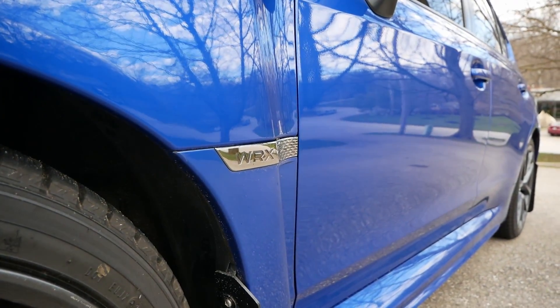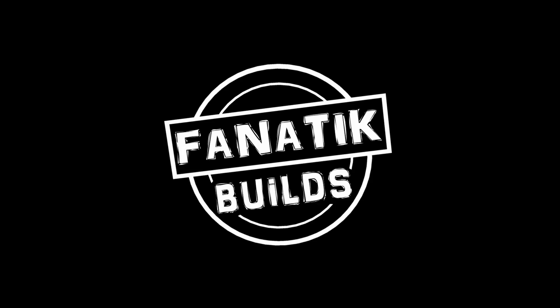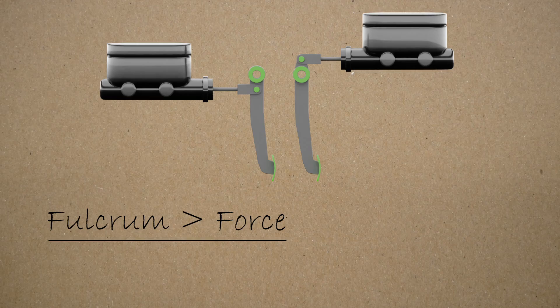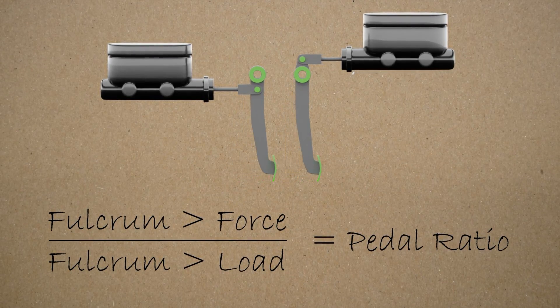They're the unsung heroes that get you where you're going, but do you really know how pedals work? Let's dig into it. On the most basic level, these are just levers which convert the motion of your leg into usable energy. There's a fulcrum, a load, and a force, and the distance from the fulcrum to the force divided by the fulcrum to the load is the pedal ratio, which will be important to bear in mind. We're going to look at three main types of pedals today, starting with the one we all enjoy the most.